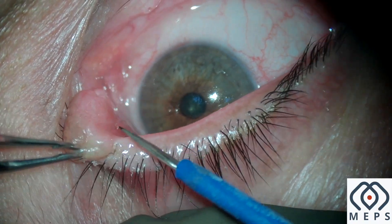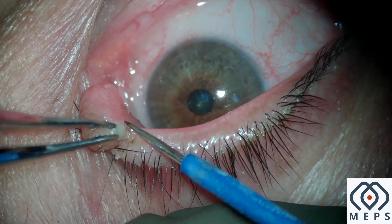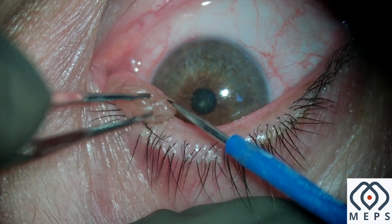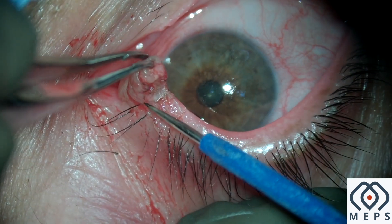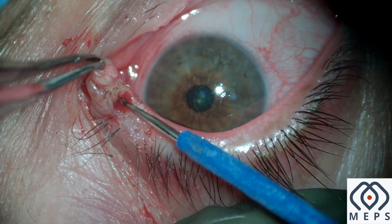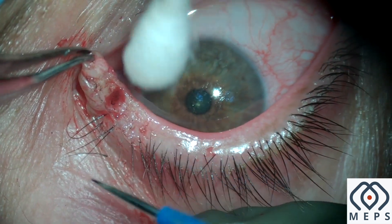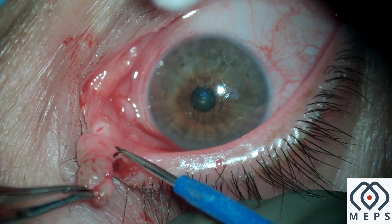Following this, a radio frequency tip is used to start shaving off the base of the lesion. You can see that the base comprises multiple vascular fronds which need to be coagulated for better visualization. This is where the radio frequency device aids in our surgery.